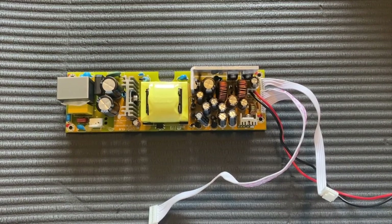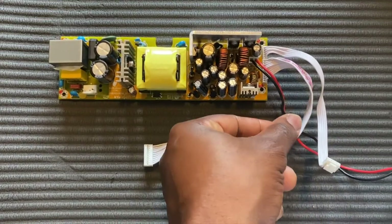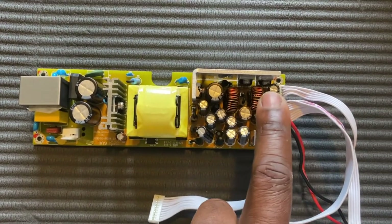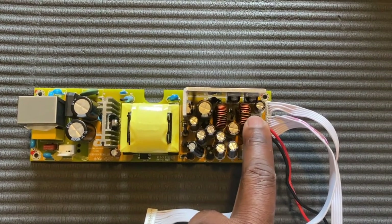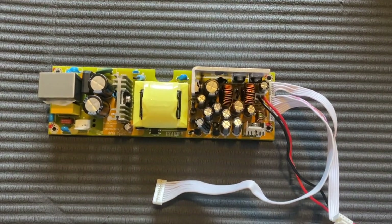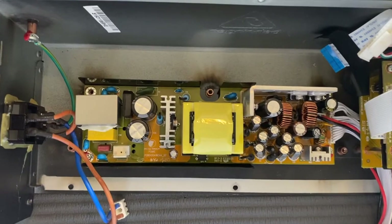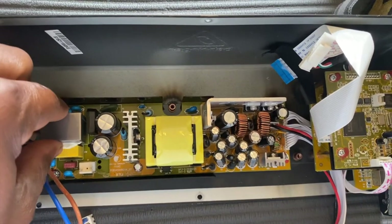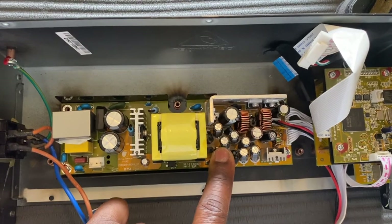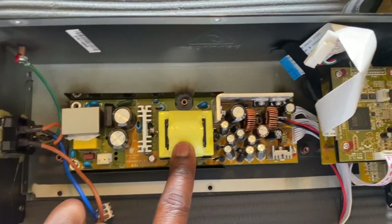I have the main board out and I'm getting 15 volts on the red connector, but I'm not getting any 5 volts. I'm going to test some of these capacitors because I'm getting about 1.5 volts on this capacitor right here. I disconnected the board and tested the capacitors, but everything was okay. Since the light came on when I tapped the board, I did some soldering on the joints.